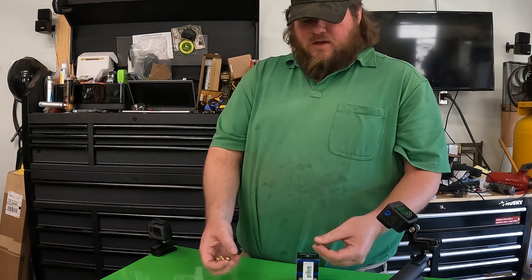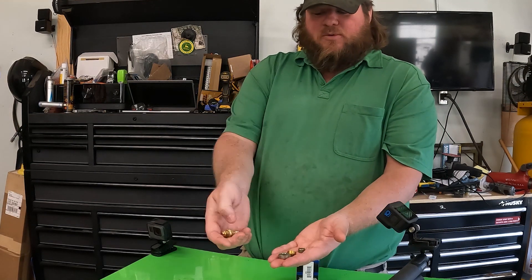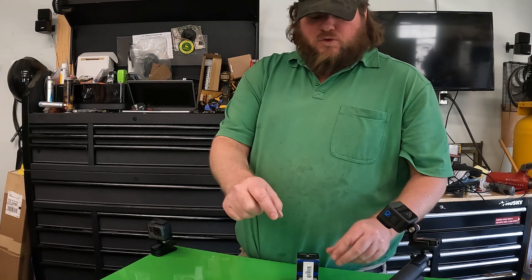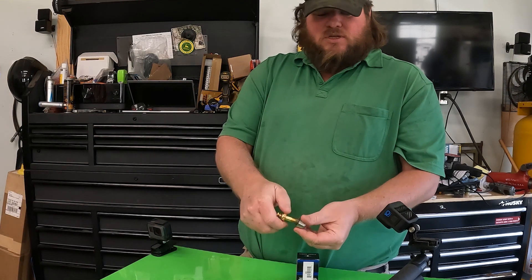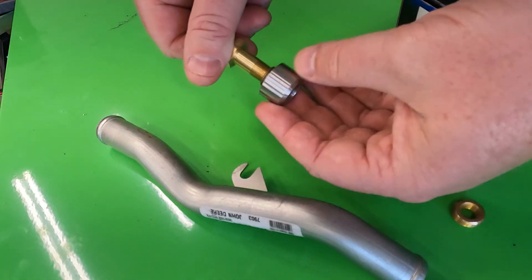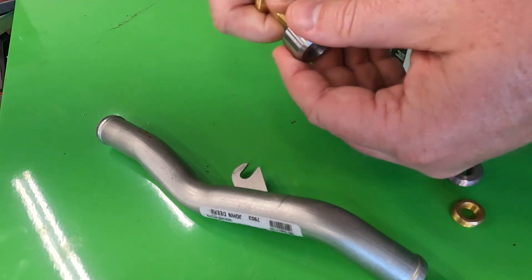Finally, the parts we have from the sending unit — these are all adapters. This is an eighth-inch fitting, and then here is an eighth-inch to three-eighths adapter, which is what we're going to end up using. That screws into there, that screws into there, and then we have the sensor. It's pretty straightforward — a relatively simple thing to do.